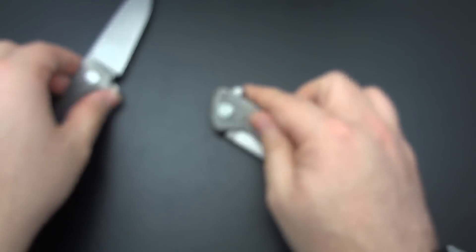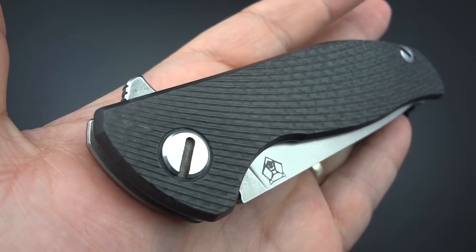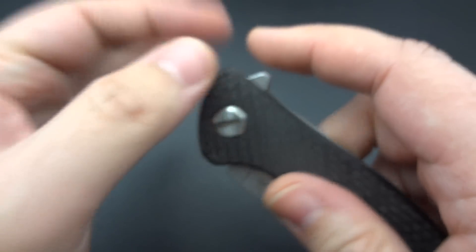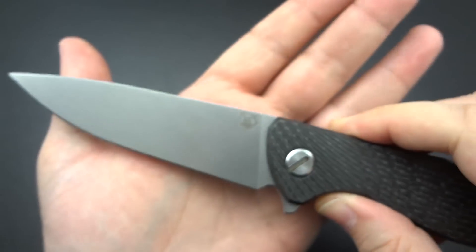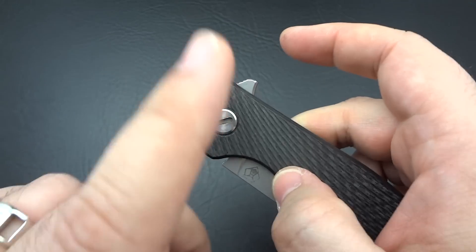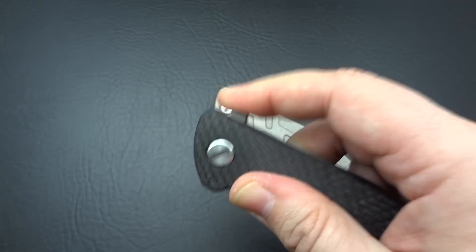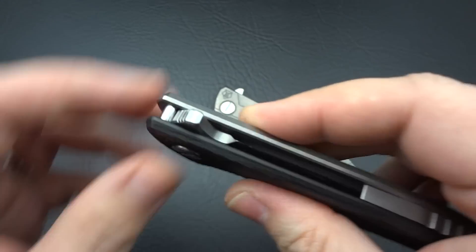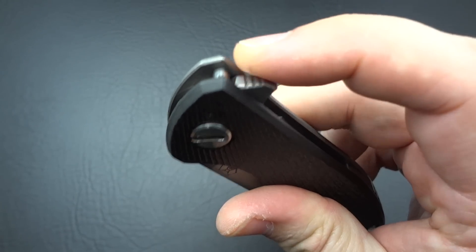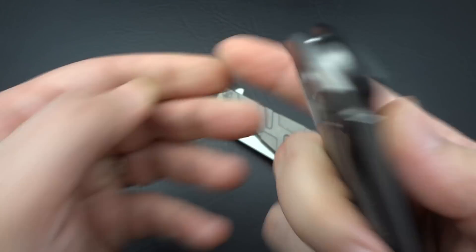Overall it's every bit as smooth. The major difference is on the Hati — this has the phosphor bronze washers, so there are no bearings inside the pivot, yet because of the way the detent is done and the way they've built this, the flipping action is phenomenal. The only complaint would be that if you're not used to flipping this knife and you try to push down on it like maybe a Brous or a Hinderer, it's really going to dig into your finger. You really have to be sure you're hitting it properly. I'm glad they do the jimping here, because without it there are times I'll miss it and it actually hurts the hell out of your finger.